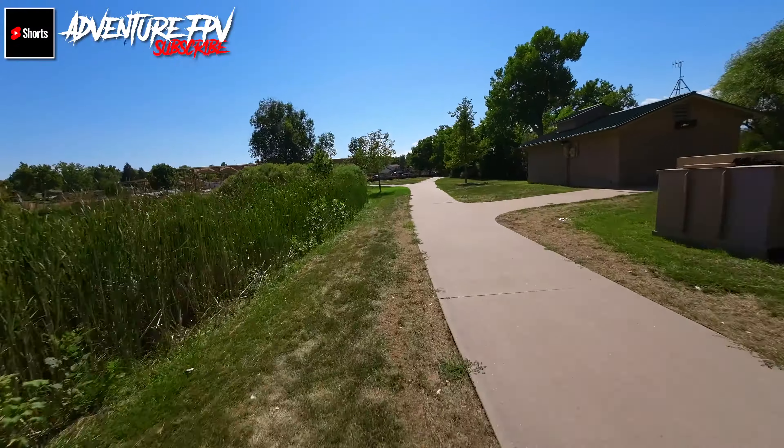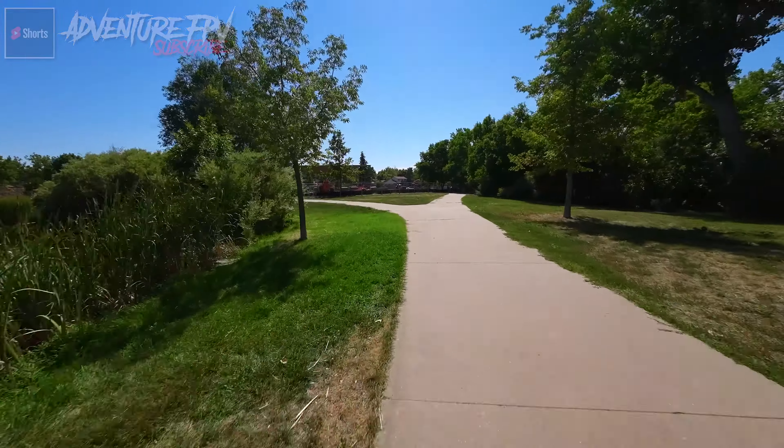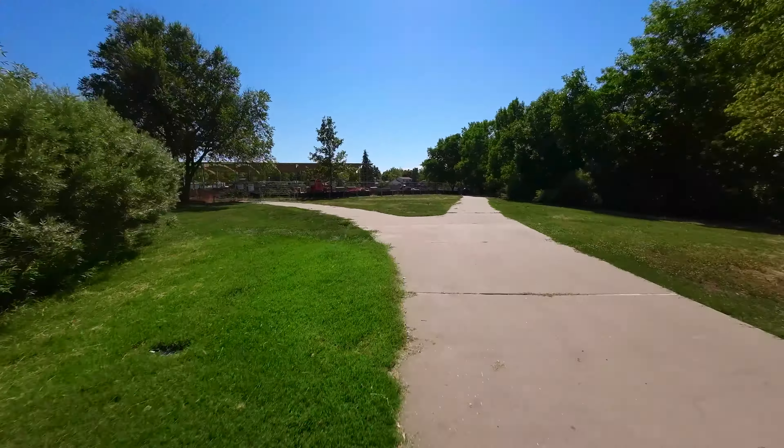Hey, what's up everybody? This is Lee from AdventureFPV, and today I got a chance to take the Avada out to do a little bit of cruising. I got the drone about five or six days ago. I haven't had a chance to really take it out and cruise in manual mode — I've done a little bit of flying, just some testing, some indoor flying. But today I did it in manual mode, took it to a local park, and just wanted to see how she did.